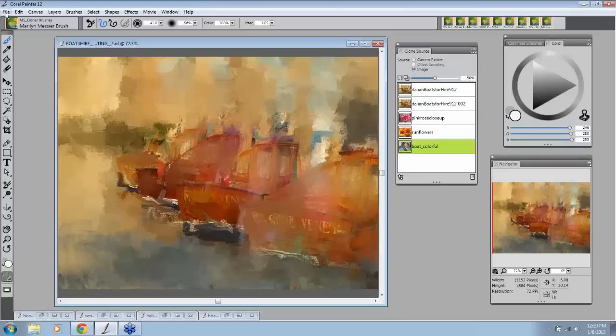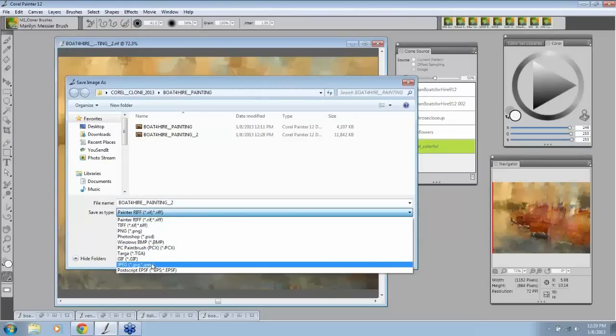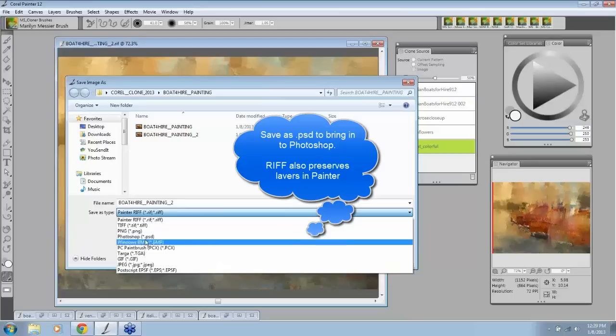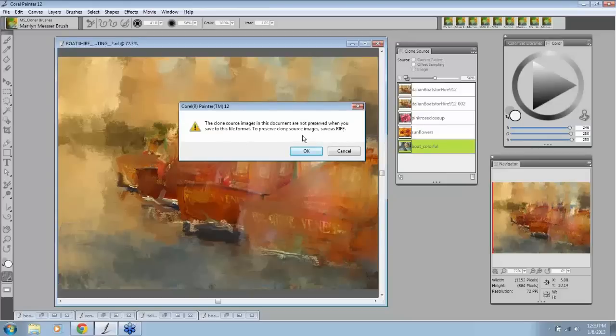Now let me show you what happens when you're done. Go to File > Save As, and let's say I'm finished with this painting. I want to save it as a JPEG. I save all my paintings as a JPEG — my lab is a JPEG. The only time I would save as a PSD is if I had a layer I wanted to preserve. When you go to Save as JPEG, you get a screen warning: 'The clone source images are not preserved,' meaning these will not be preserved. So if you want to preserve them, save as a RIP. This is such a time saver — you used to have to go open every clone source and find them each time.